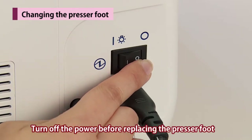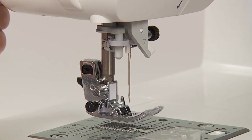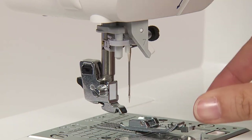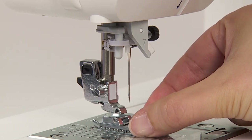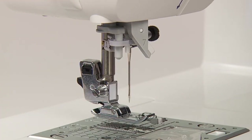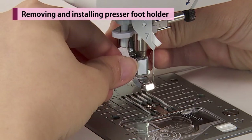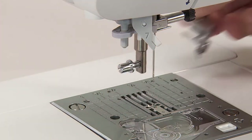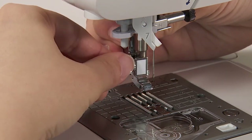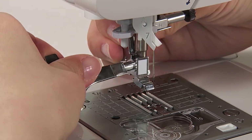Turn off the power before replacing the presser foot. Raise the needle and presser foot. Press the presser foot releasing button to remove the presser foot. Align the pin of the presser foot and the groove in the presser foot holder, then lower the presser foot holder with the presser foot lifting lever. To remove the presser foot holder, loosen the set screw to the left and remove it. To install the presser foot holder, align the screw hole at the presser bar with the hole of the presser foot holder, and tighten the set screw firmly by turning it to the right.